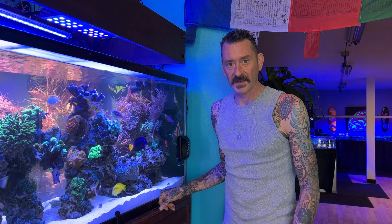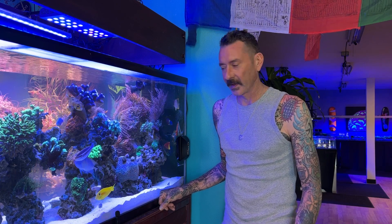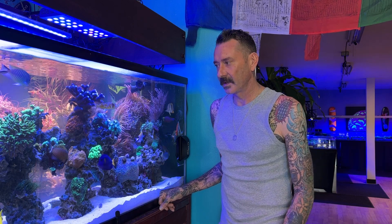Hey, what's up Reapers? It's your boy Kenny over here at High Tide Aquatics in Oakland, California. I just posted a picture of a wet skim water change that I did and a lot of people were asking questions about how I go about doing that. So today we're just going to run through a real quick video of how I do it. So let's get started.